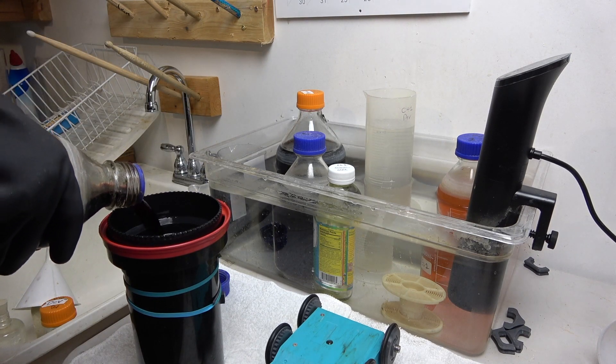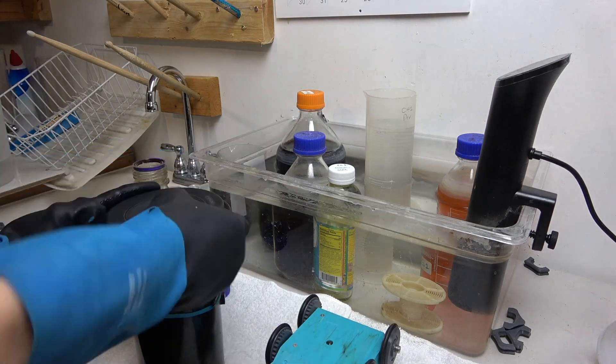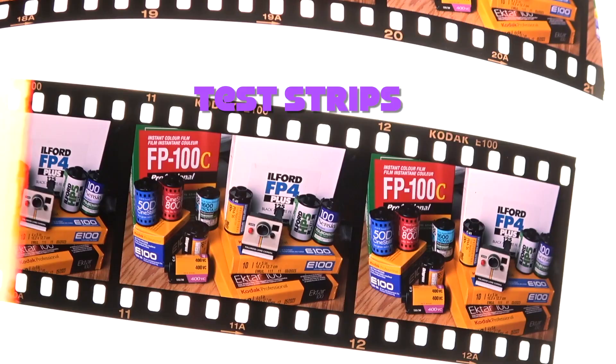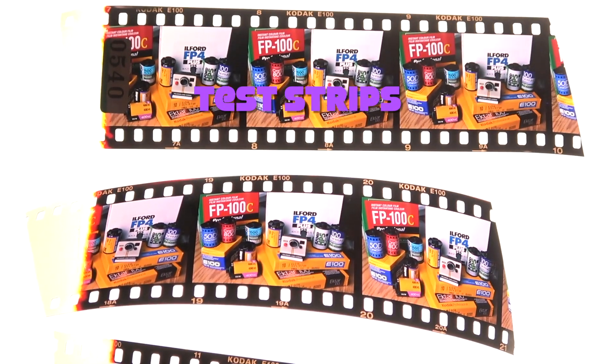With all these things, you have to do your own testing — you really need to figure out what works for you because there are so many variables, with temperature being one of the biggest ones. I mix all my chemistry with distilled water, but you may be using well water or city water. Each individual needs to test to make sure their chemistry is up to par and their development times are proper.